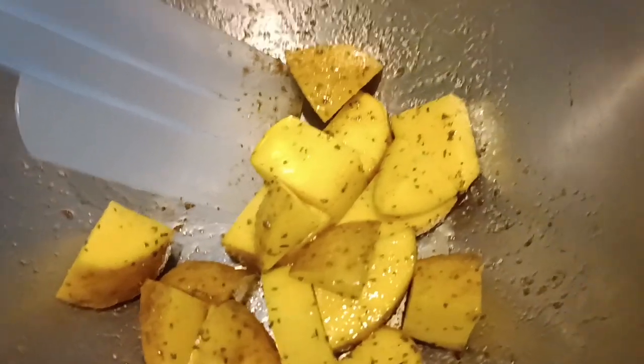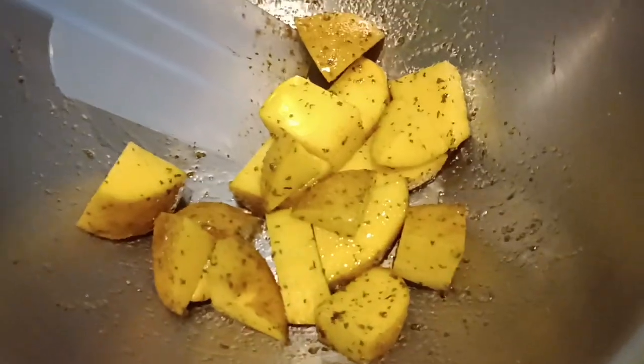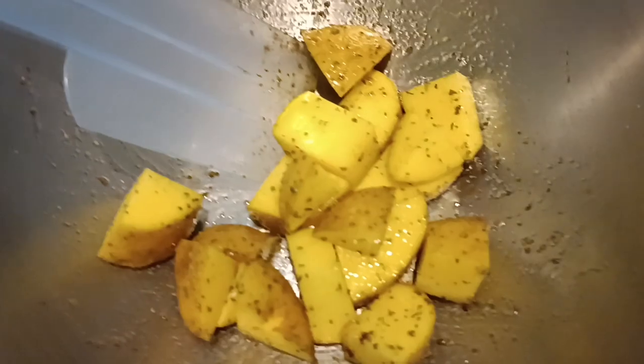I'm going to do browned butter. The potatoes are just these kind of gold potatoes — Thai potatoes — seasoned with just salt, pepper, olive oil, a little dusting of chili powder, parsley, and some MSG, actually.